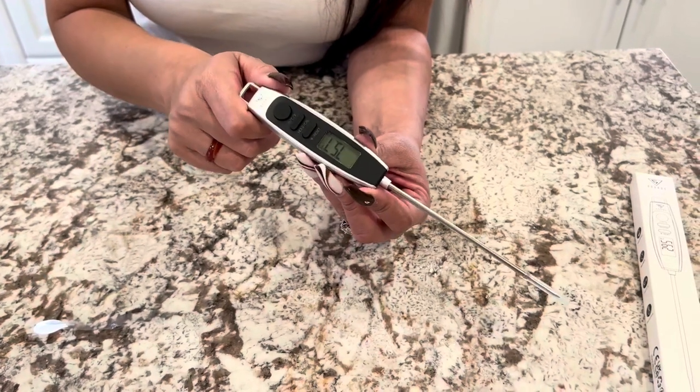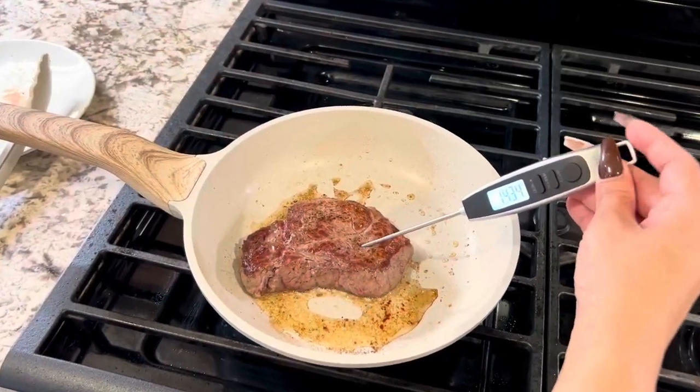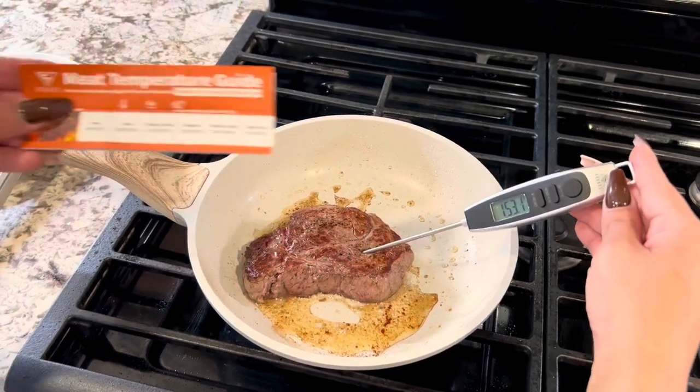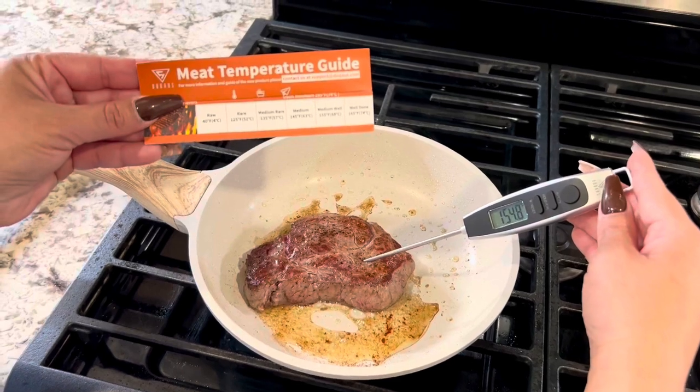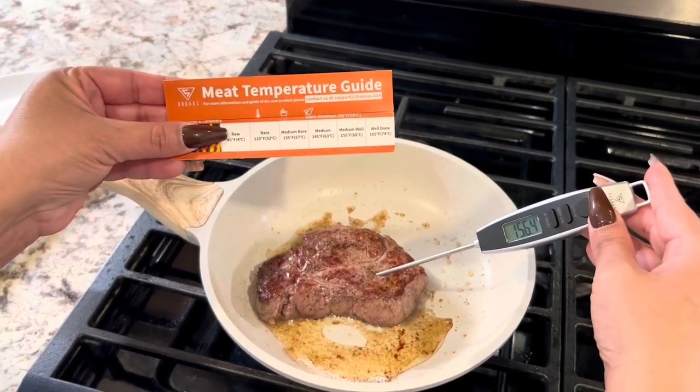Now let's go ahead and put it to use. Very easy to use you guys, that's all you do — push the power button and let it give you the temperature. It also gives you this little temperature guide on here, so you can pick whatever it is that you want your steak at.